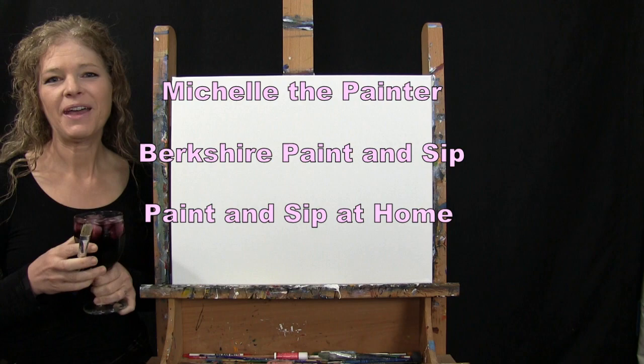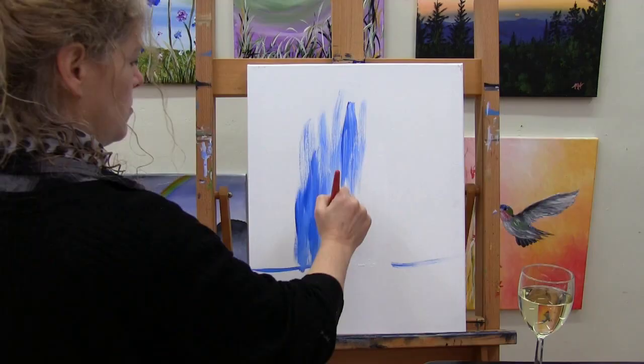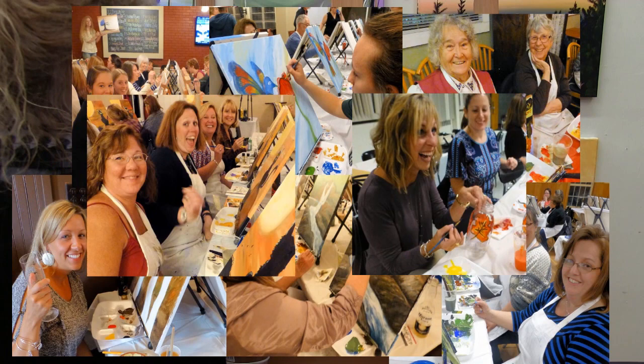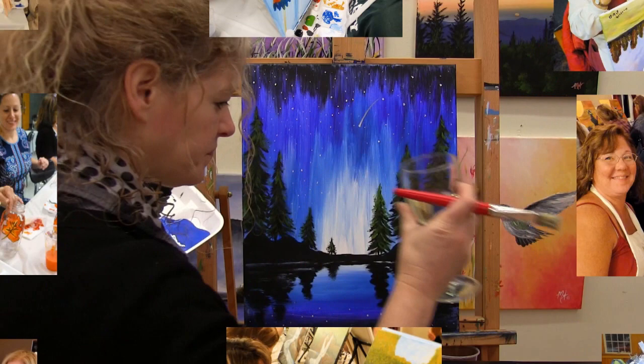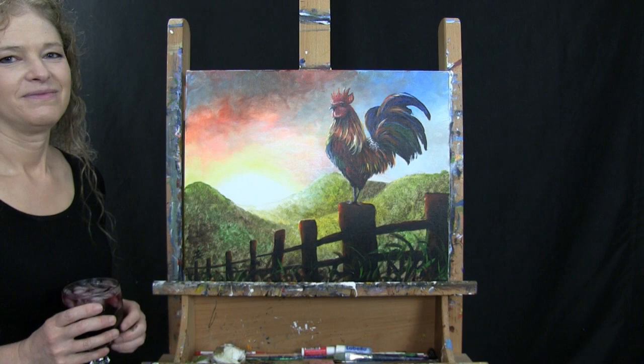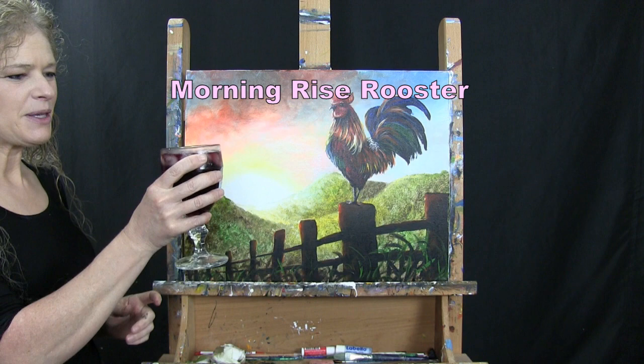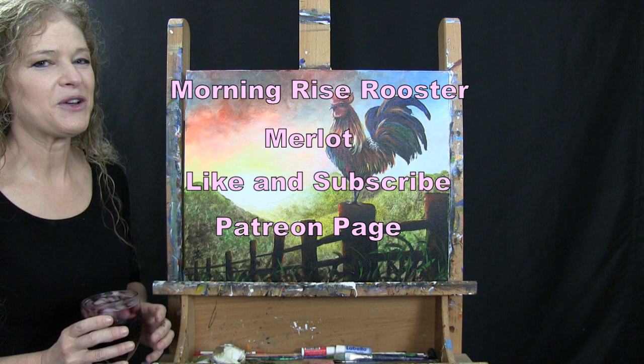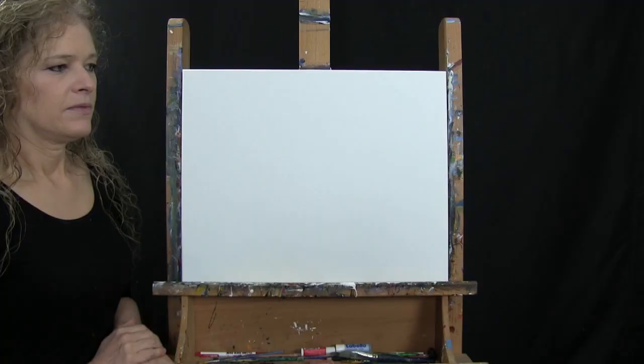Hi there, I'm Michelle the Painter from Berkshire Paint and Sip and this is Paint and Sip at Home. Today we're going to be painting Morning Rise Rooster and I'm going to be sipping on a little Merlot. If you enjoy watching this video, I encourage you to like and subscribe and check out my Patreon page for additional painting perks. So let's get painted and let's get sipping.